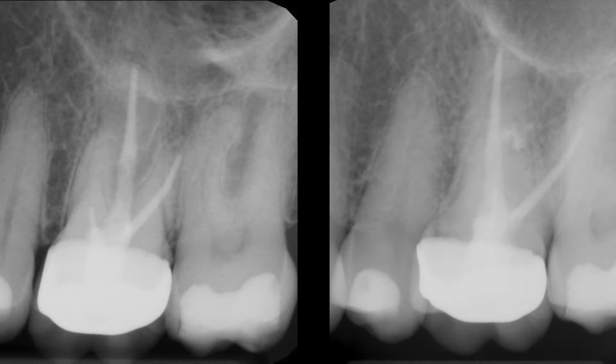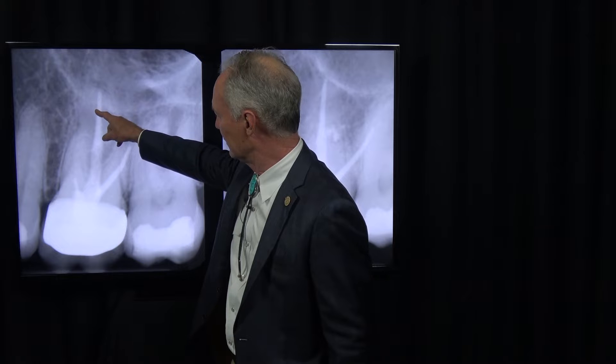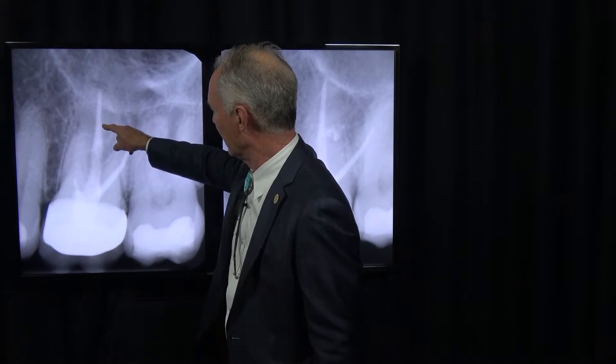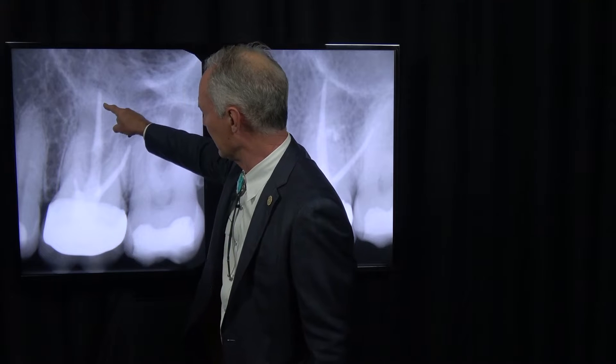In this case, you can see this patient had an old endodontic procedure and was having discomfort from the tooth. You can see the infection here on the mesial buccal root — it's slightly filled and they were not able to enter that root.